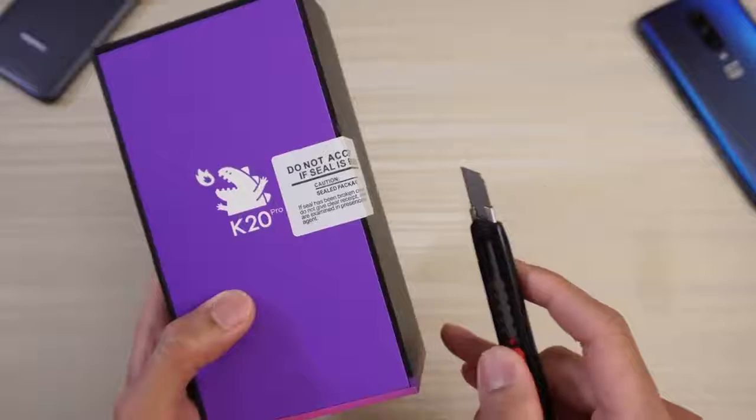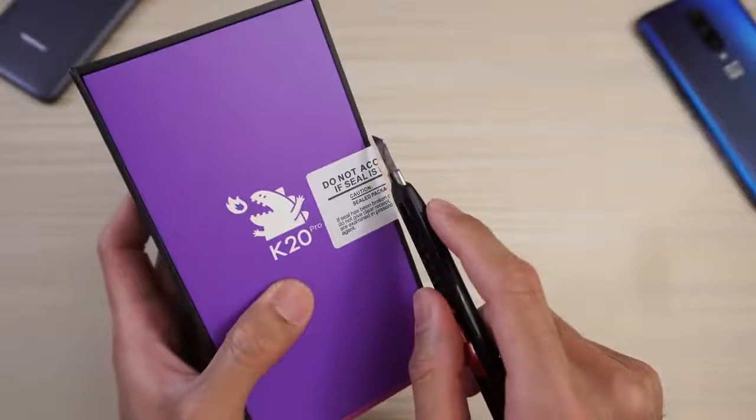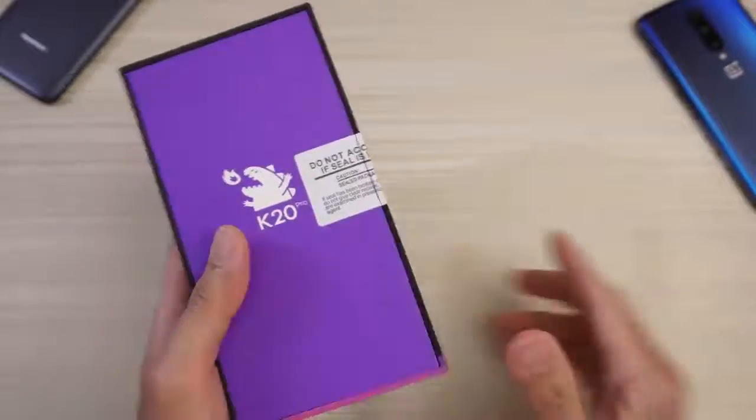Let's go ahead and make an incision. It says here, do not accept if seal is broken. Well, I'm about to break it.